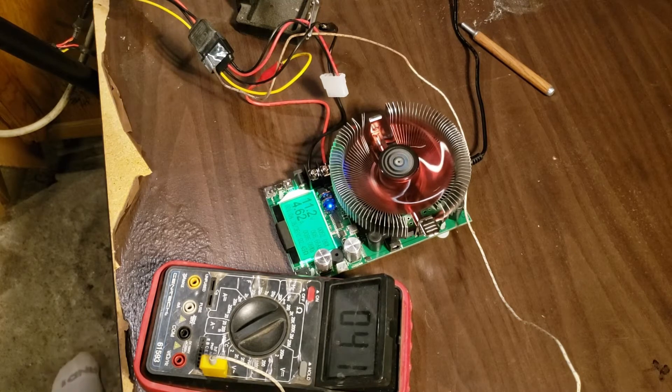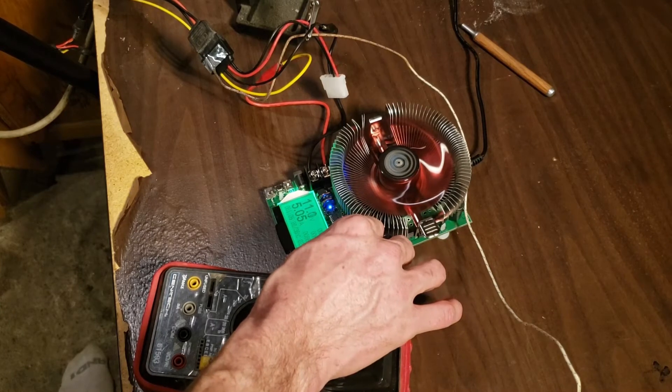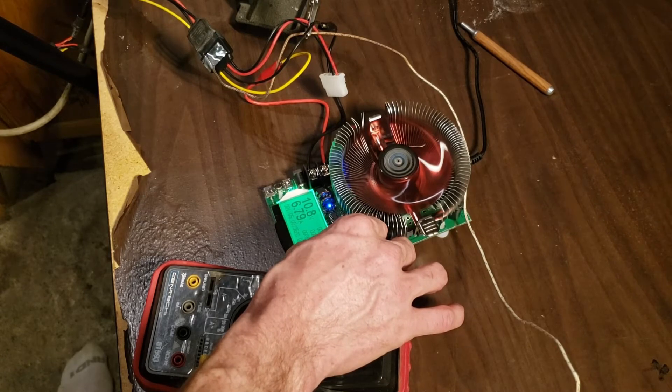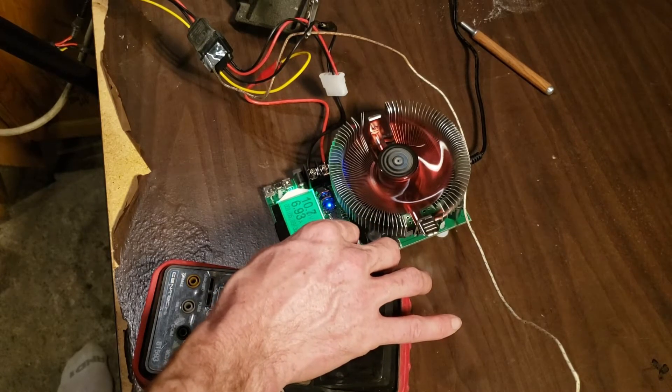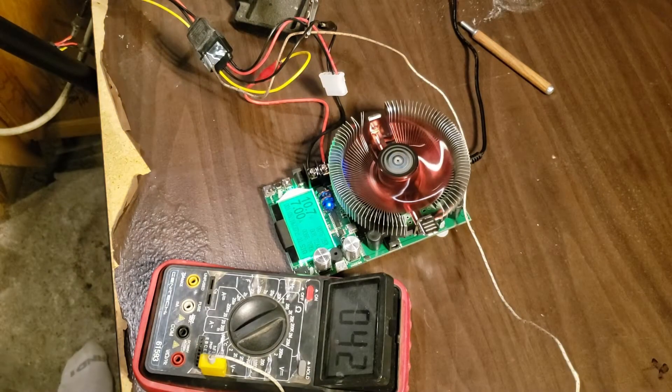We're hovering around 40 degrees Celsius and this is at 52 watts and 4.6 amps. I'm going to go ahead and step up to 75 watts, which would put us about where a riser would actually operate. So we're going to turn this up — 7 amps, 75 watts.